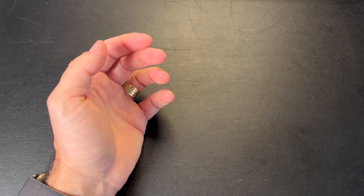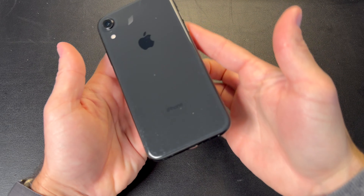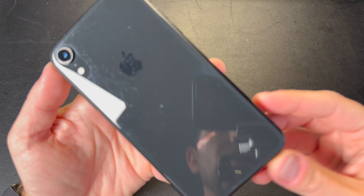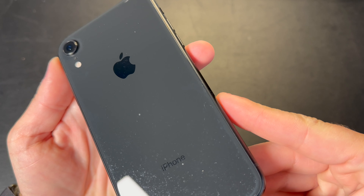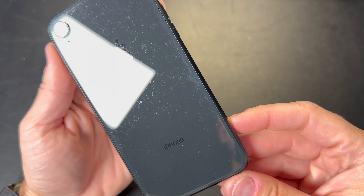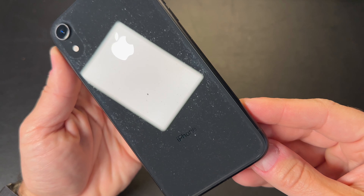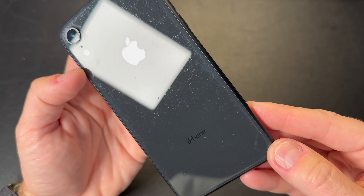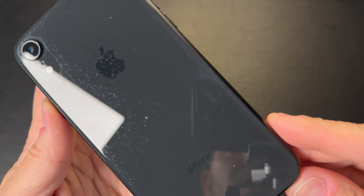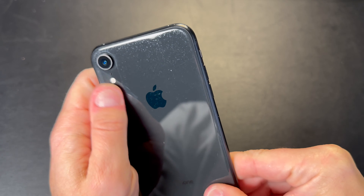What I noticed right away — and I did try to clean this — is that the back of this phone is funny looking. I'll try to bring it very close here. It's a lot easier to see in person, but with the light shining you can see it everywhere. I don't know if this is caused by the case that this phone was placed in before.